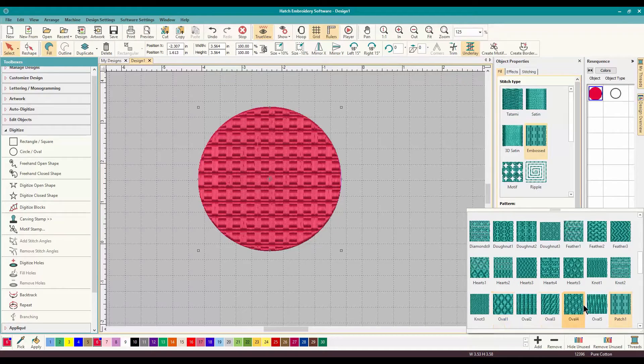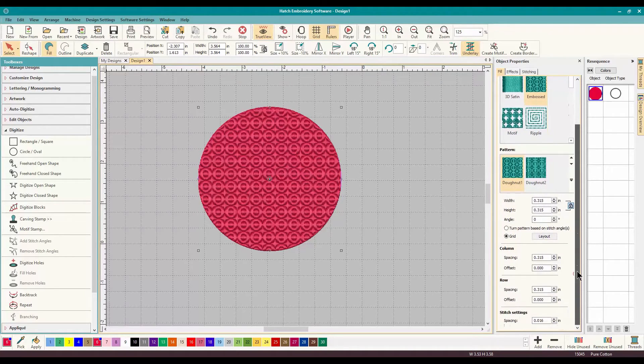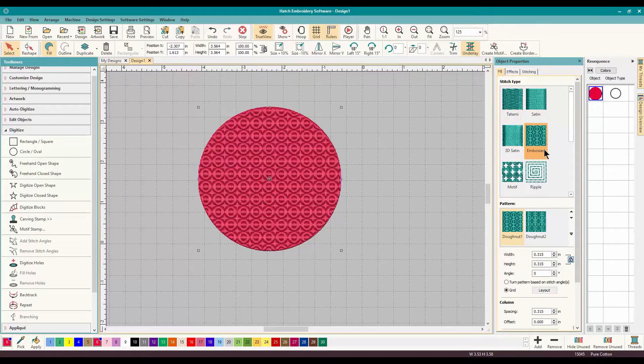I want to actually look at it. Let's do one with circles — this one is called Donut. Look at that — instantly it changes, no waiting. And what do we want on this one? We want to go to Effects and scroll down. So that was just a tab where we picked our fill. The next thing we're going to do is Effects.